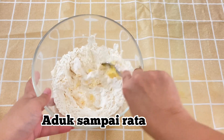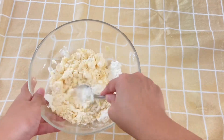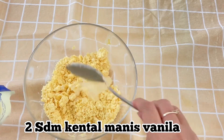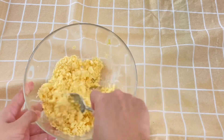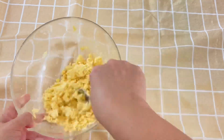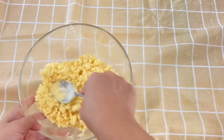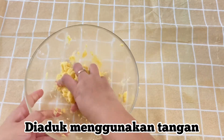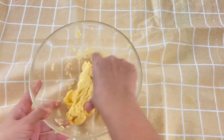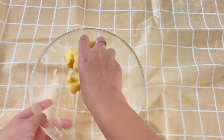Then mix until evenly combined. Add 2 tablespoons of sweetened condensed milk - I'm using vanilla flavor here. Mix again until even. Then I continue mixing by hand, because it's easier to combine that way. Mix until perfectly blended, or until the dough becomes smooth and kalis.